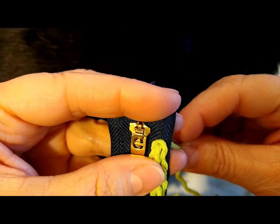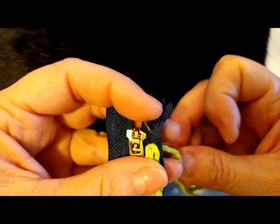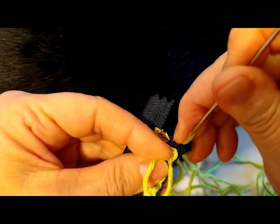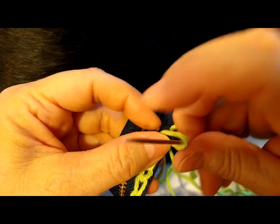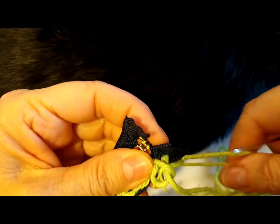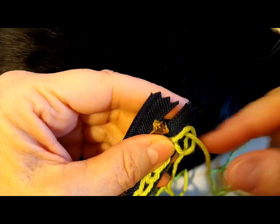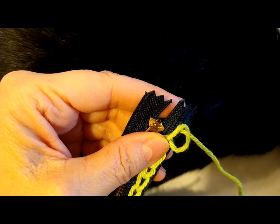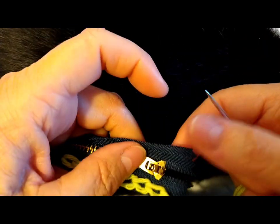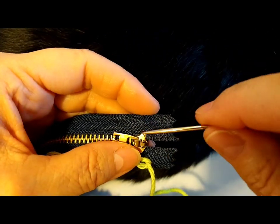So here you can see that I'm at the ends. I want to show you how I'm going to go around the zipper part. So I'm going to go up and go into that loop, just like you have been doing, and I'm just going to go across to the other side.